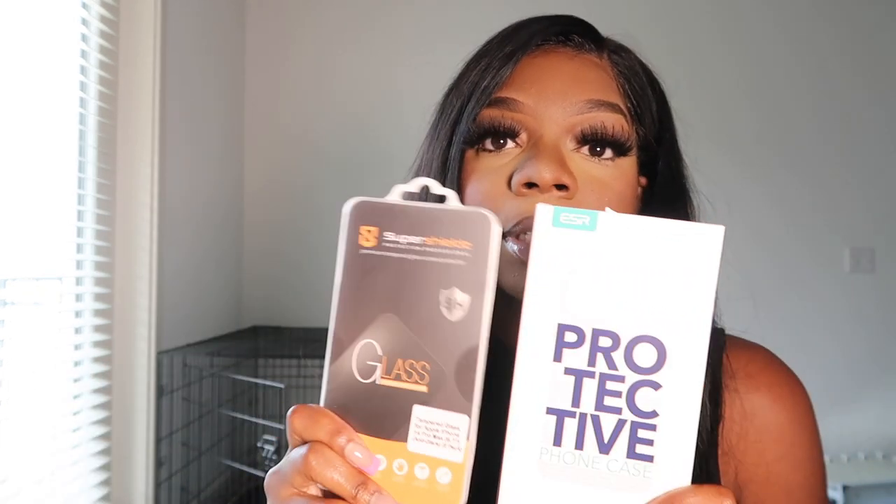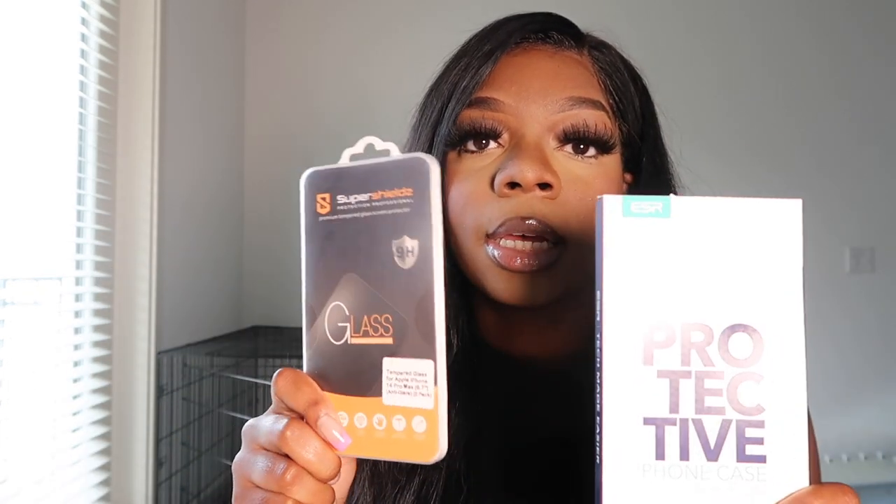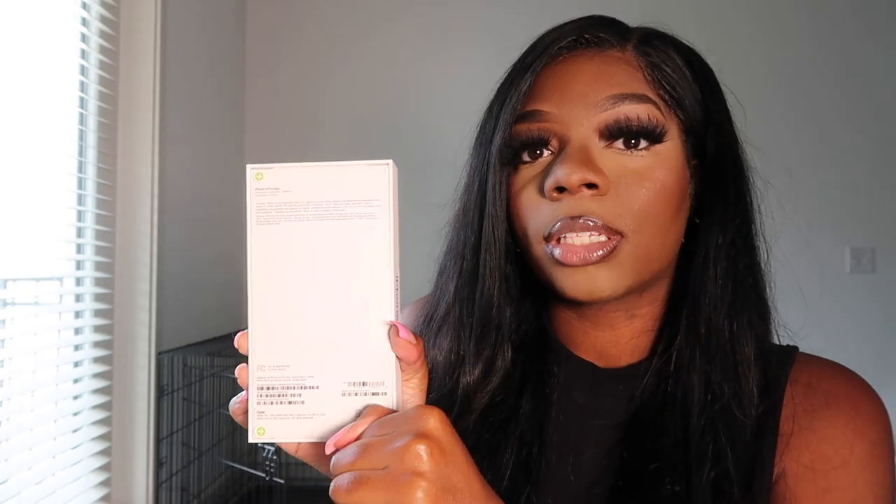Before I get into the unboxing, I also bought a phone case from Amazon. Everything will be linked in my Amazon storefront, so if you're thinking about getting the same case and screen protector, look at the link in my bio. I got a clear case, so let's get right into it.